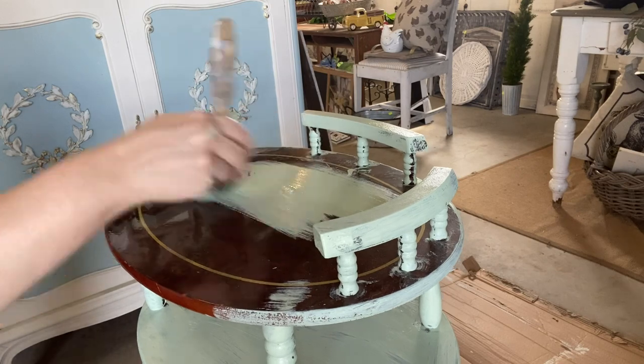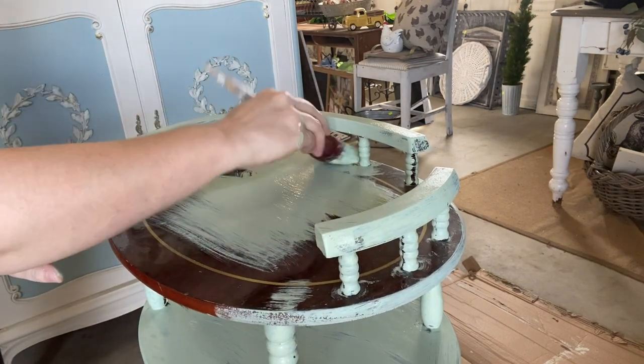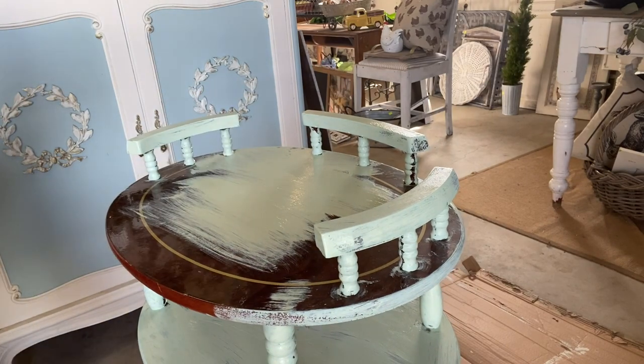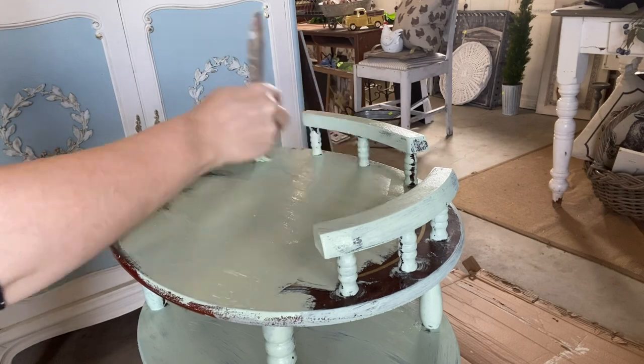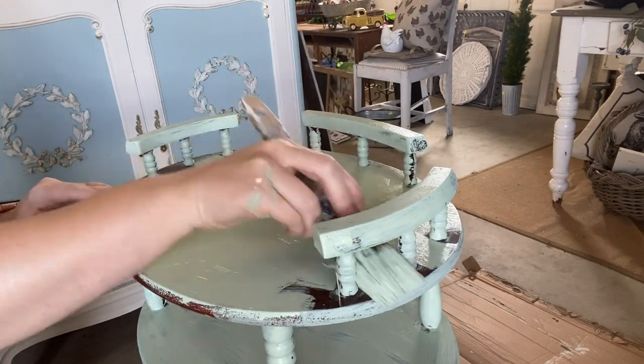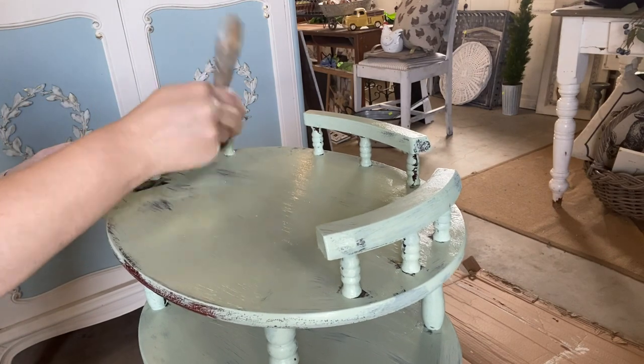Sometimes when I'm working on a super glossy surface, I will use Dixie Belle's Bonding Primer Slick Stick to prime my piece first, but I'm finding that this paint is sticking really well. It's the chalk mineral paint range. If I was using silk, I probably would have to prime, but the chalk paint is doing a really great job today of sticking to my piece.